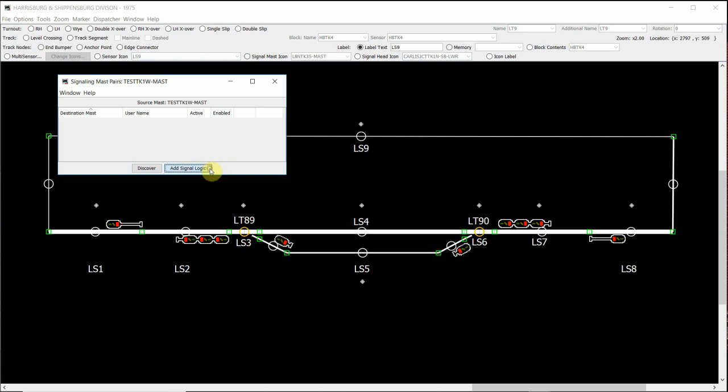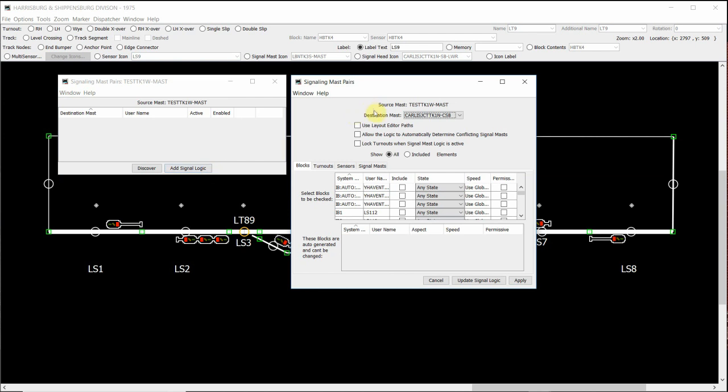We're going to be adding all our signal mast logic manually. The first thing we do is click on add signal logic, and that brings up our signaling mast pairs window. You'll see that it's already placed our source mast, test track one west mast, into the top section. Underneath we have our destination mast. When we click on the drop down box and scroll down, we need to find a signal head mast on the right hand side. Being the right hand side of the layout, it's represented by the east. So we look for test track one east single mast and click on it. That has then locked these two signal masts into this section of signal mast logic.